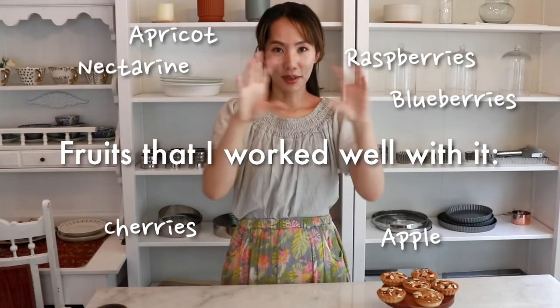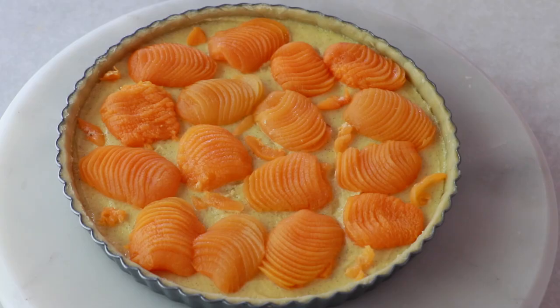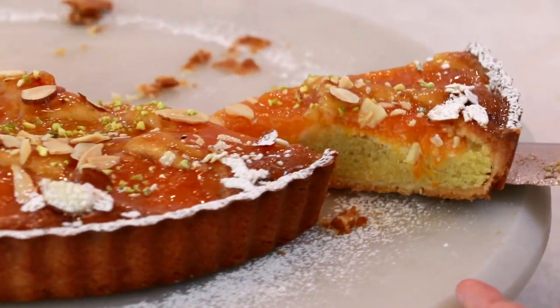You can also enjoy this tart with other types of fruits — it works really well with fruits that aren't too soggy. I'll share the fruits I've tried in the past. I personally really love the apricot version; I love how apricot tastes when cooked, so I highly recommend trying that out if you're interested.